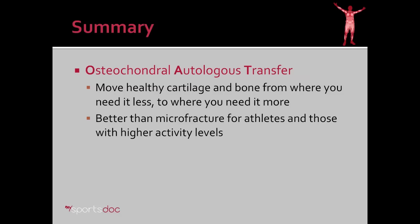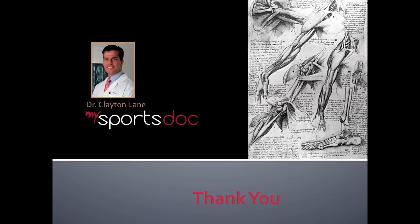In summary, osteochondral autologous transfer, or OATS, is a procedure where we move healthy cartilage and bone from where you need it less to where you need it more. It's better than microfracture for athletes and for those with higher activity levels. Thank you.